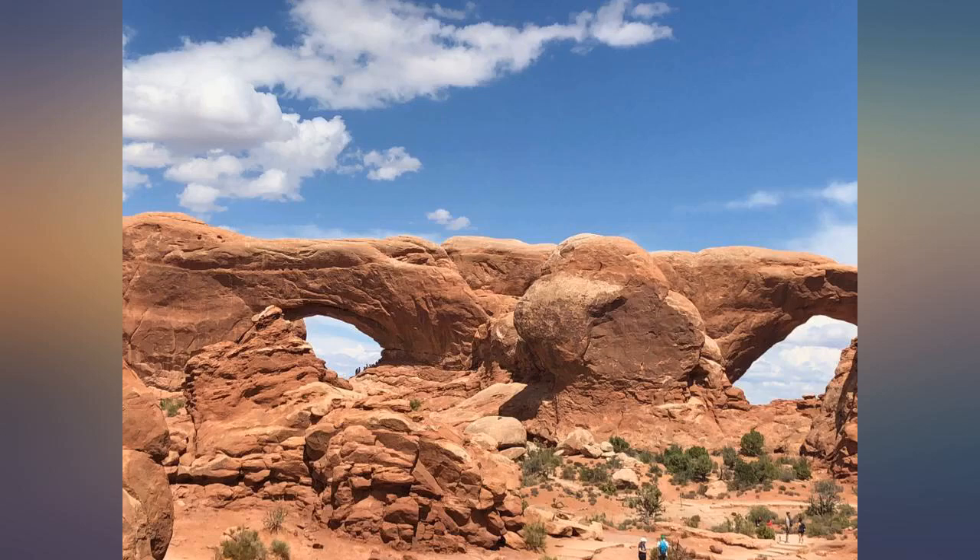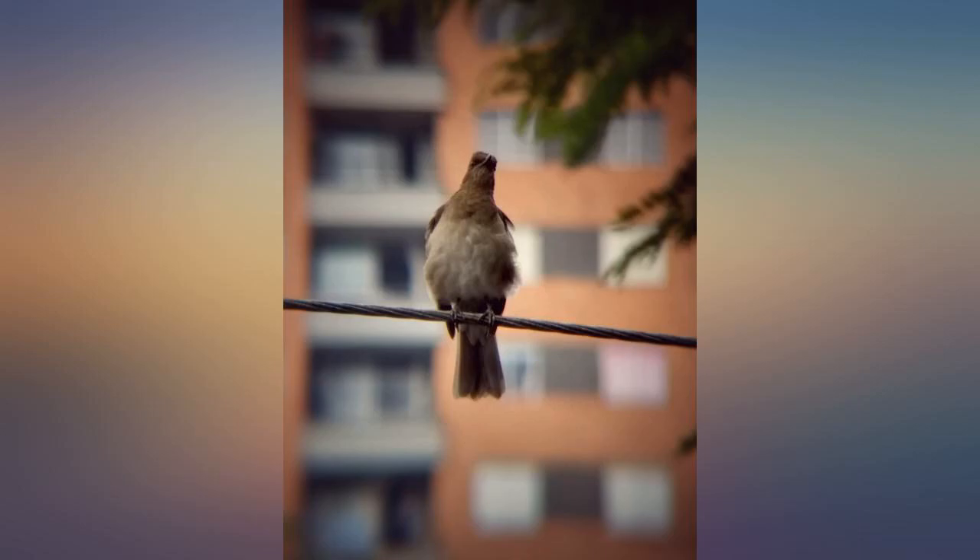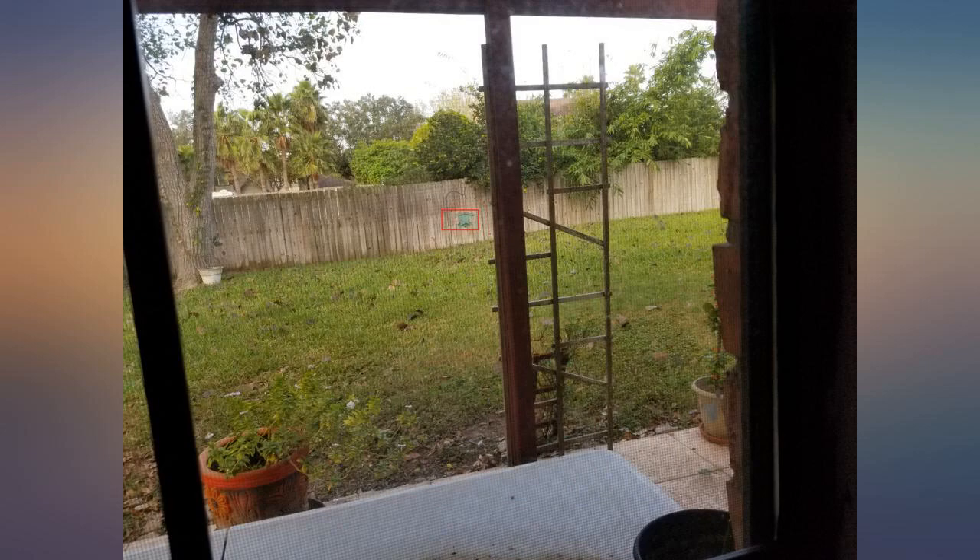Now I got it and I took beautiful pictures. This product is amazing. I recommend it 100%. I bought this because of the reviews and the price.